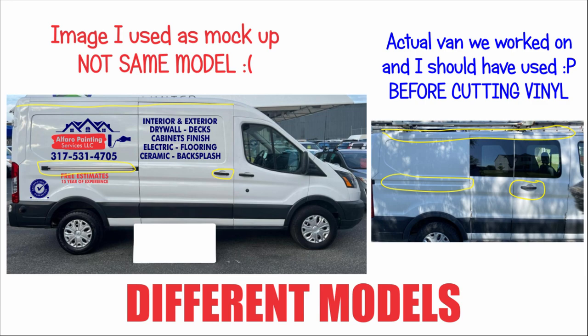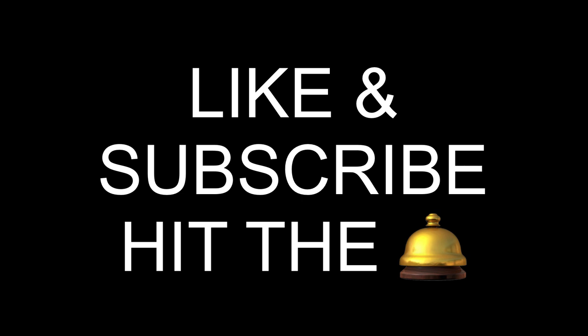You can clearly see the one on the left side is a little bit taller than the one on the right. Unfortunately, when cutting the vinyl, I used the sizes for the one on the left side, so all the decals came out bigger than they should have. If you want to learn more about what happened and how we fixed this, make sure you watch the video until the end. Also, make sure you give us a like and subscribe if you haven't done it yet.